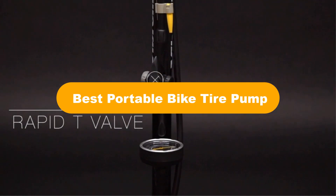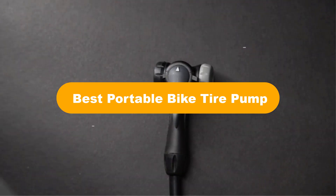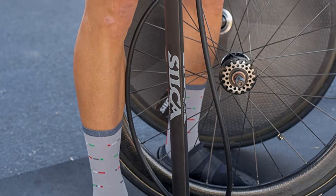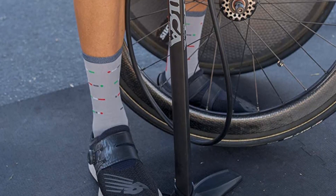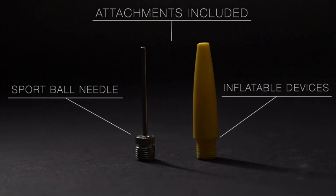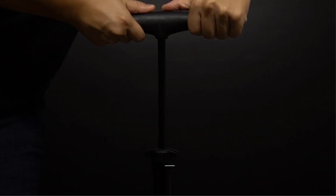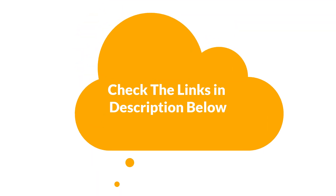Hello everyone. In this video, we are going to cover the 5 best portable bike tire pumps in the market, which are the best for you considering some unavoidable factors that you might miss out without watching this video. We are going to give you an impartial review to help you find the best from a plenty of irrelevant products. For more info and updated pricing of the products mentioned in the video, make sure to check the links in the description below.